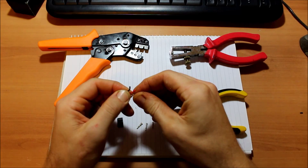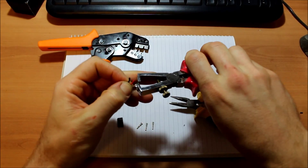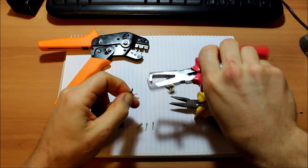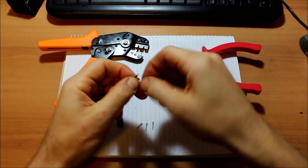What I'm doing here is using the wire strippers just to strip off a little bit of the insulation off the end of each of the three wires. Then I usually just twist them a little bit to stop them fraying out when I put them into the plugs.